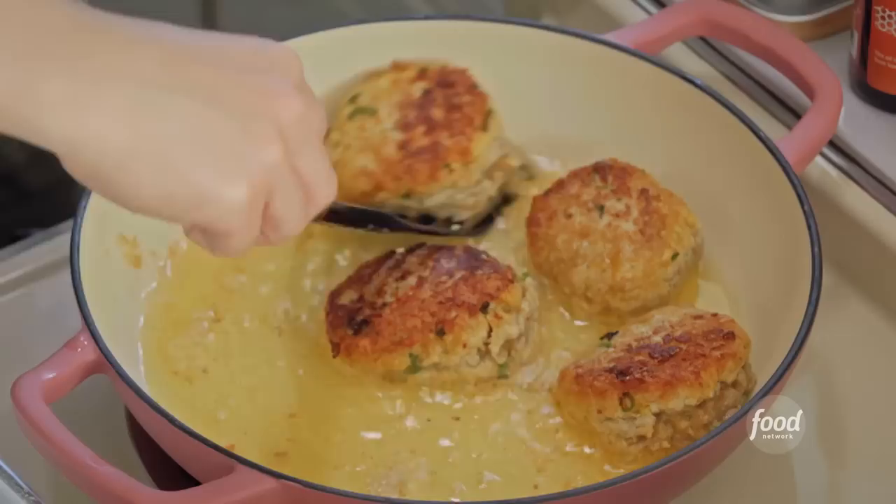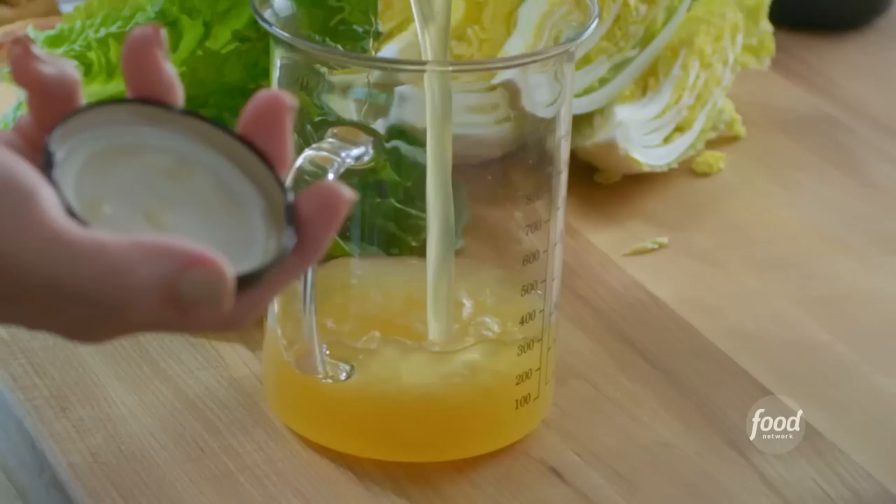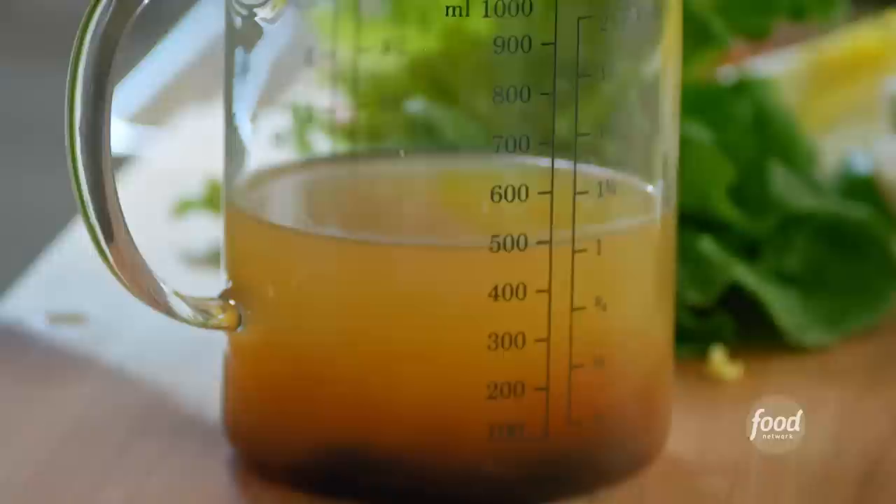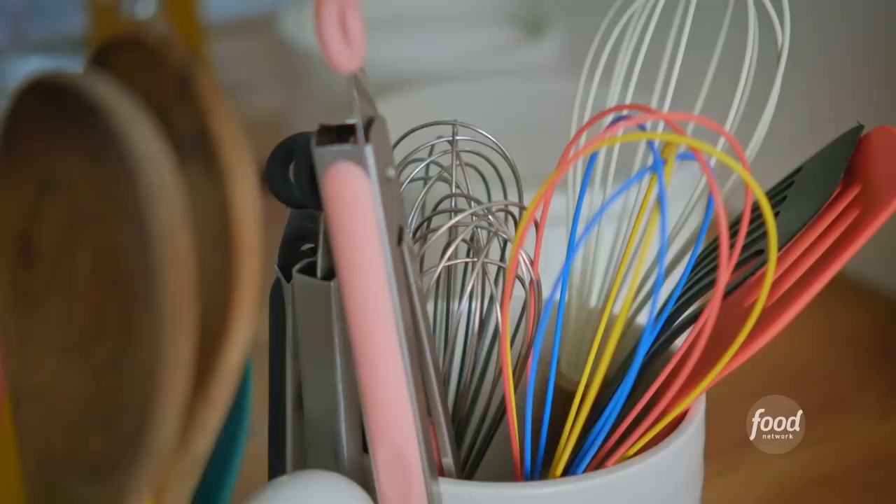I'll remove this from the heat and drain off all of the oil while I get my cabbage and braising liquid ready. I've got two cups of low-sodium chicken stock — without the braising liquid they could dry out, and no dry meatballs are allowed on this farm. Three tablespoons of hoisin sauce, two tablespoons of soy sauce, and one tablespoon of sambal oelek. It's just chilies, some salt, and some vinegar.